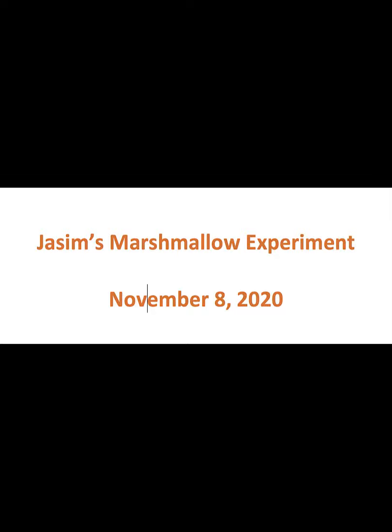Hello, my name is Jocelyn Alassouci. I am in Mr. Purcell's science class. This is my marshmallow experiment.